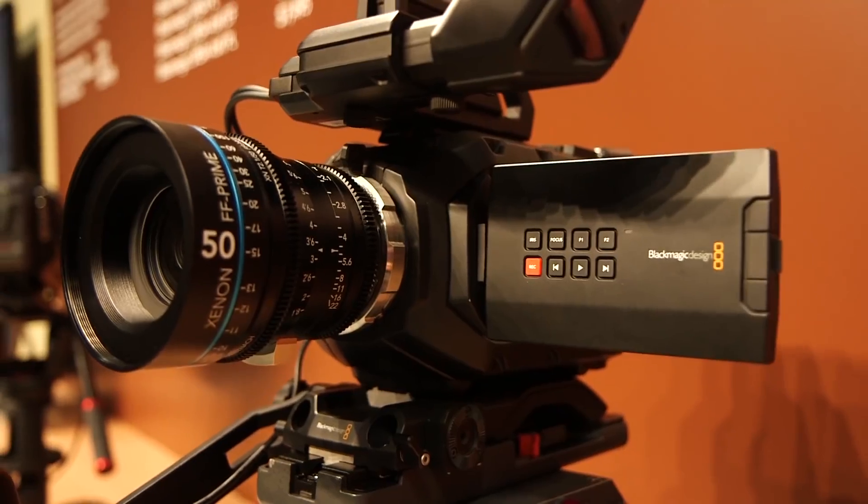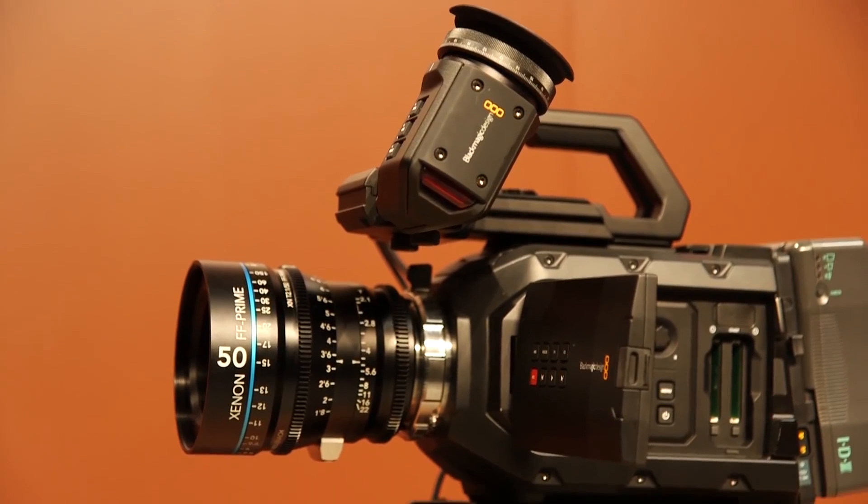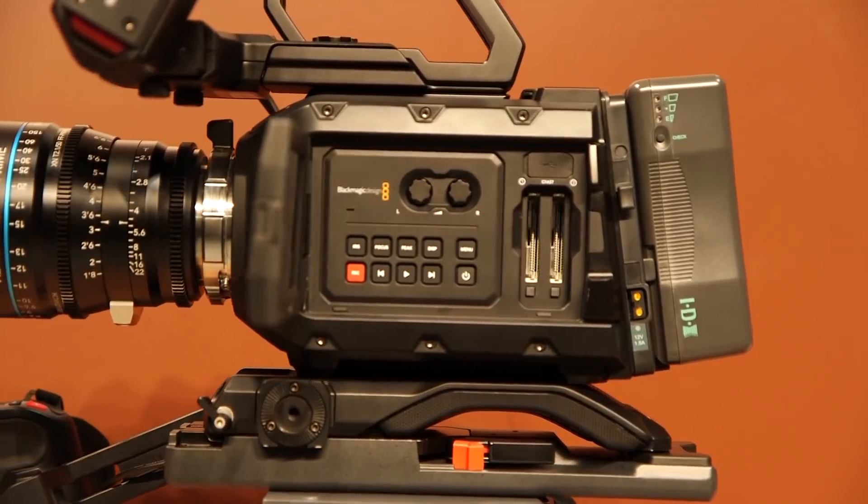Hey guys, this is Adam Garcia with Shortstop Studios, and today we're going over the new Ursa Mini. If you haven't heard by now, it's NAB season, and as a filmmaker you should know that a whole bunch of new cameras are going to be announced at NAB. The one that everybody seems to be talking about is the Ursa Mini.